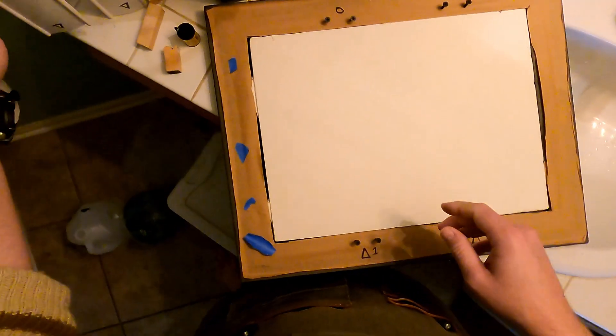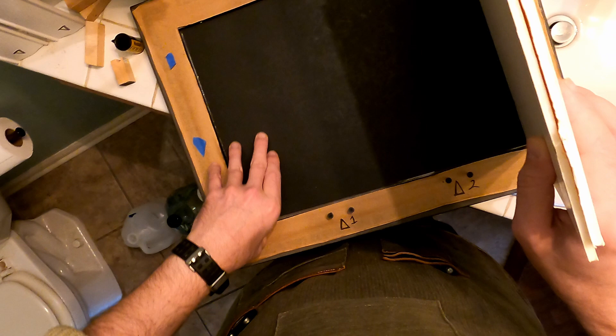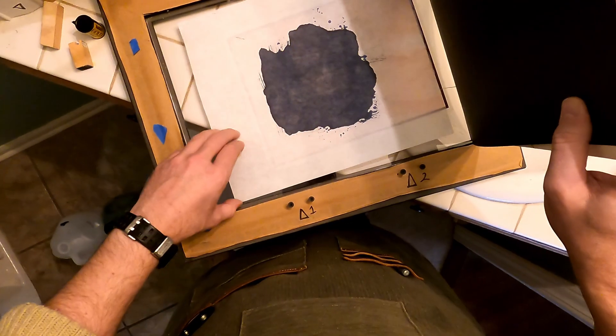I know this contact printing frame is a little unorthodox — it's actually the first one I ever made when I started printing cyanotypes, and it works just fine. If it's not broke, don't fix it.